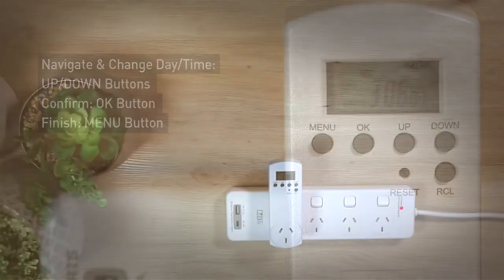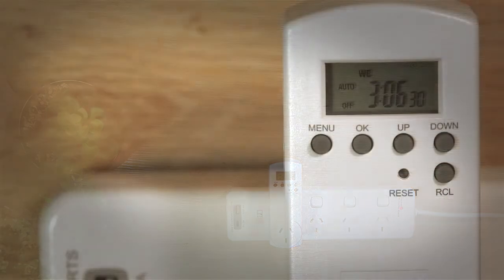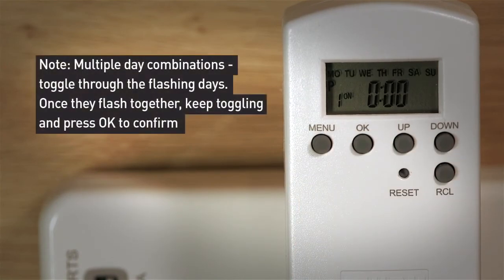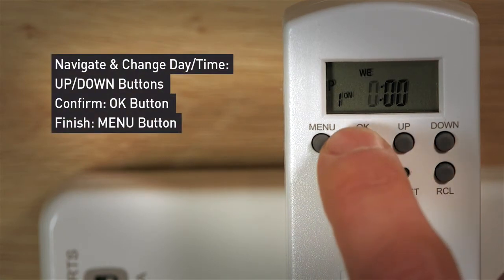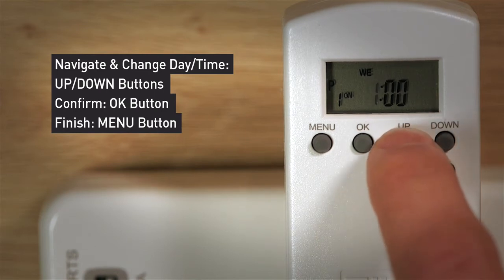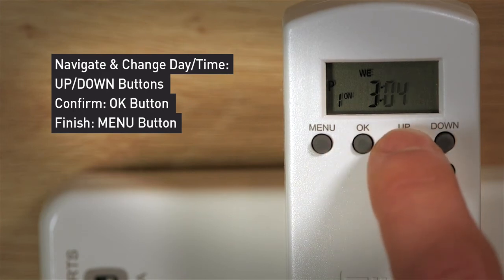I will now guide you through programming your timer to on mode. Press Menu once, then press OK. The days at the top of the LCD screen will flash. To schedule the on time of your program, use the up and down buttons to select the day, then press OK. The hour will now be flashing. Use the up and down buttons to select your hour, then press OK to confirm. Repeat the same process to select your minutes.